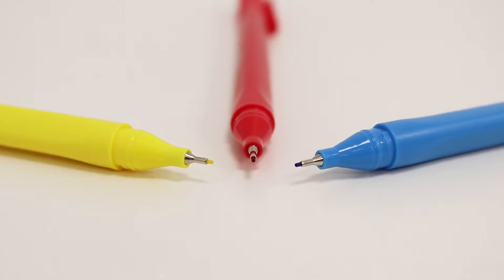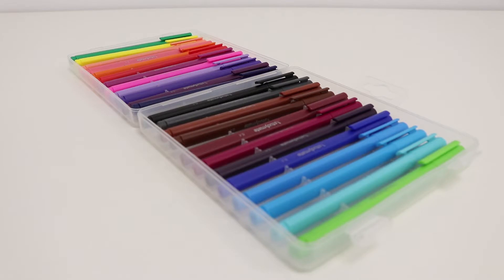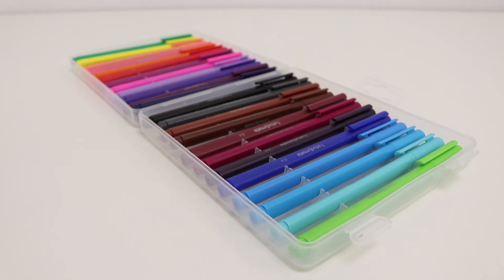The fineliners have a 0.4mm felt tip that has been designed to hold its shape over time and allows you to produce thin lines on most paper types. The water-based ink is perfect for a number of locations as it will easily wash off skin and clothing, so you don't need to worry about stains.